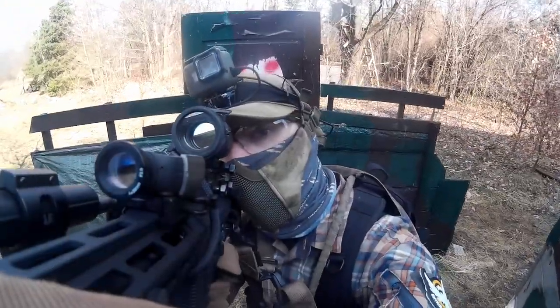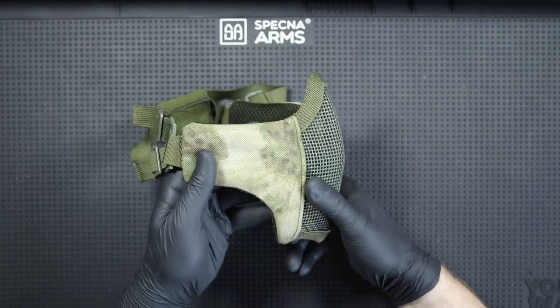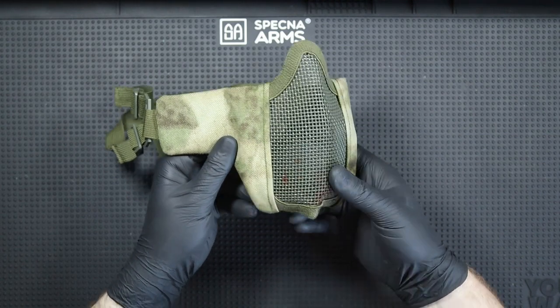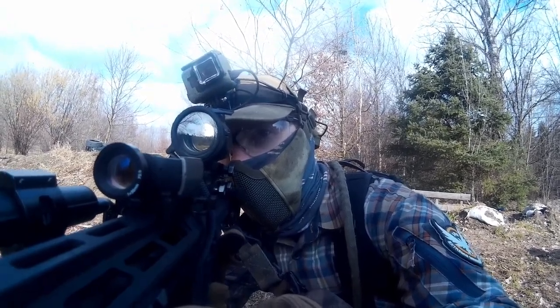Face protection in airsoft is very important. After all, nobody wants to lose a tooth while playing. Many of us started with either simple mesh masks or something like shown here. But this solution has its drawbacks — sometimes it's harder to aim in such a mask and they push glasses, and let's face it, it looks so-so.